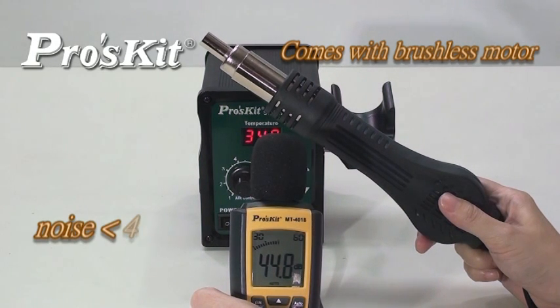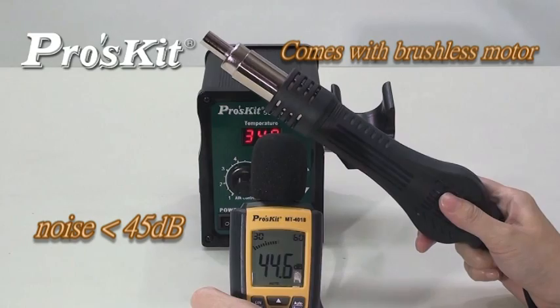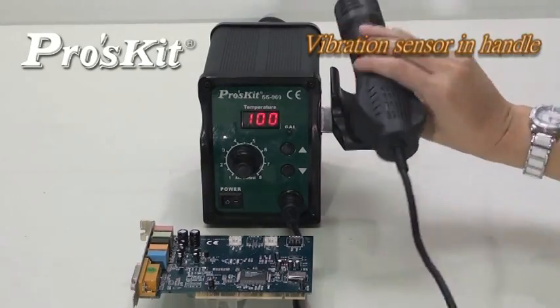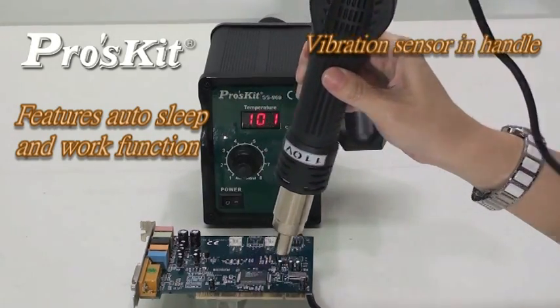Comes with brushless models for long service life and quiet operations. Handle with sensor design provides real-time operation convenience.